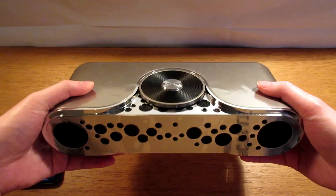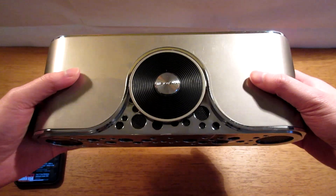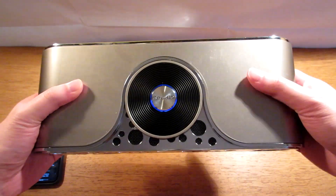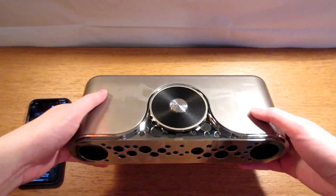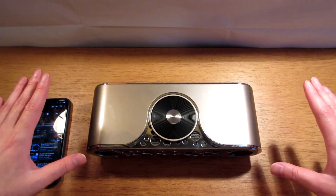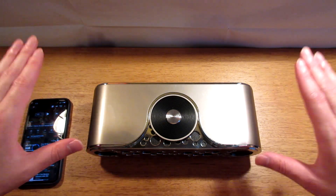The build quality — I've got to say — it looks bigger than what I expected. The case is made of plastic but it has quite some good weight to it, and the sound quality is extremely good for the price of under $20. I can't complain, I can't ask for more.